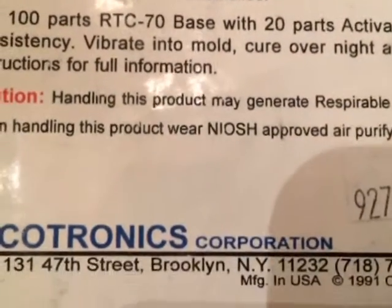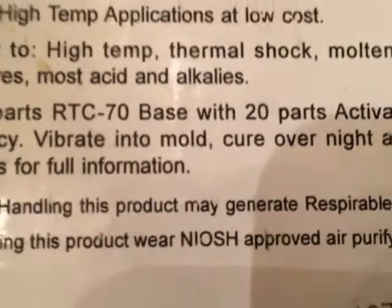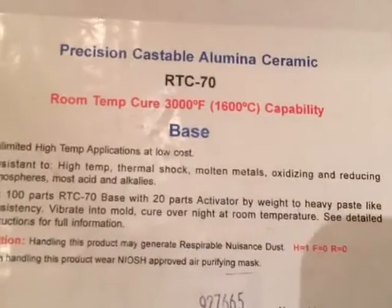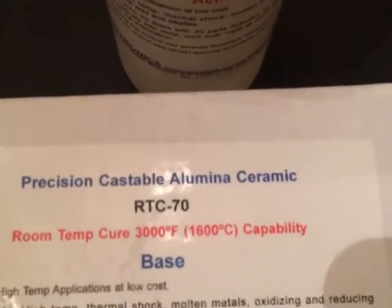We'll be mixing this into rubber molds. It's a fine powder, so you need to use a dust mask if you're using this. I'm going to get the molds out, show you the molds, and then we'll start mixing this together.